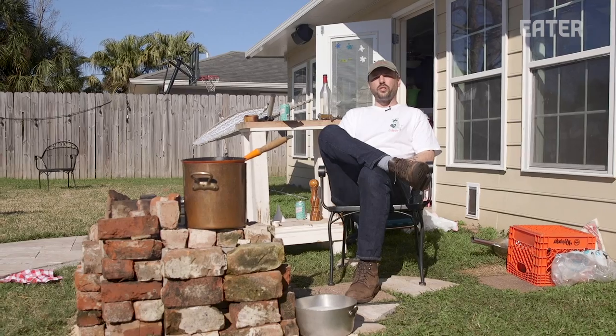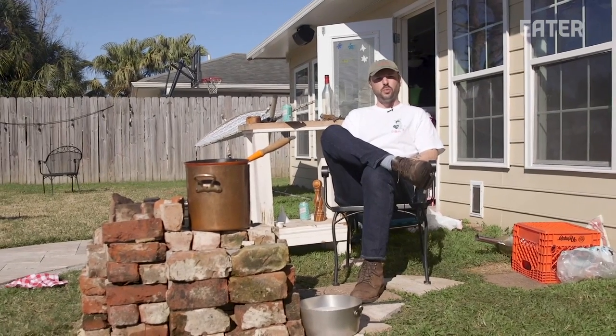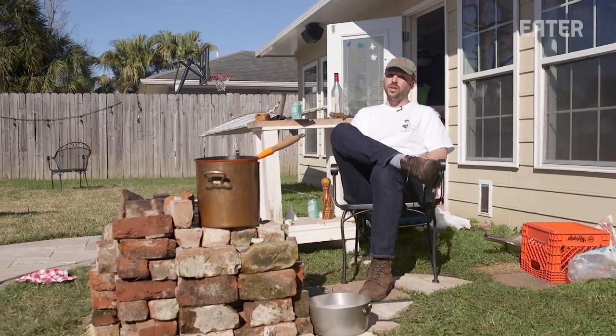Today on Prime Time, we're going to explore how the farm-raised animals you might be accustomed to eating don't taste the same as a wild animal. We've come down to Louisiana to Isaac Toops' backyard to learn a thing or two about wild duck.